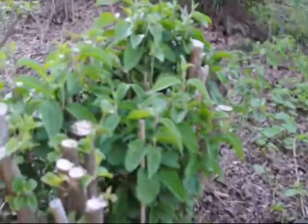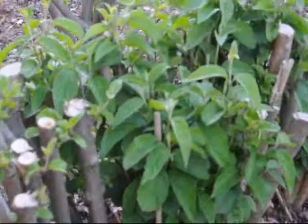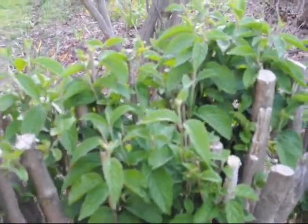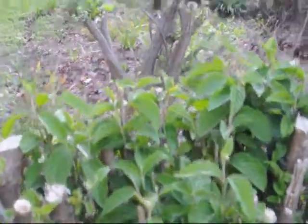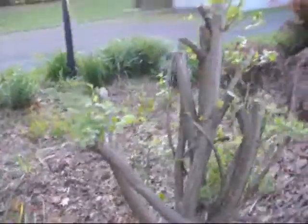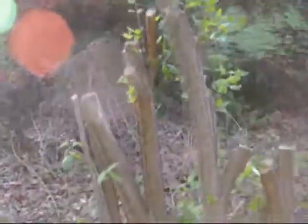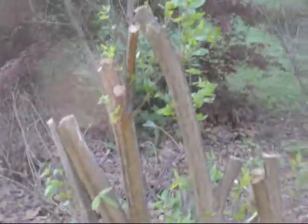Viburnums are a very resilient plant. You can see the number of shoots they're putting up. If you cut them real hard like that, they come back even thicker. This is a burning bush cut back hard as well, and the same thing happens — burning bushes can also take a lot of hard cutting.